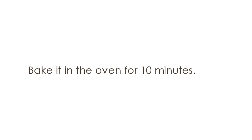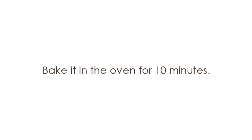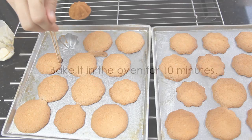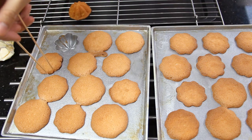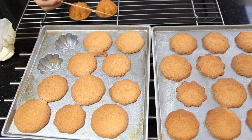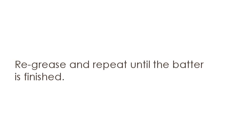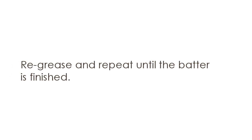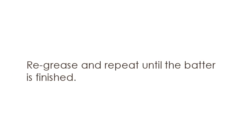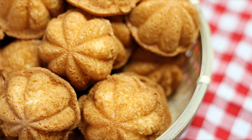Bake in the oven for 10 minutes. Carefully remove the cakes from the tins using a bamboo skewer. Re-grease and repeat until the batter is finished. Let them cool completely before transferring into an airtight container.